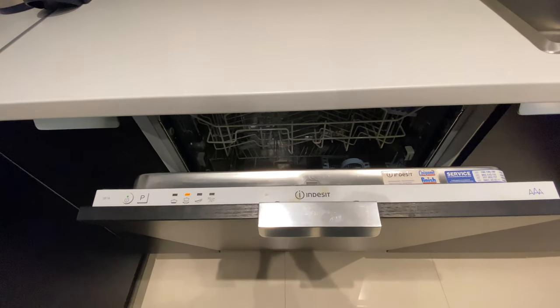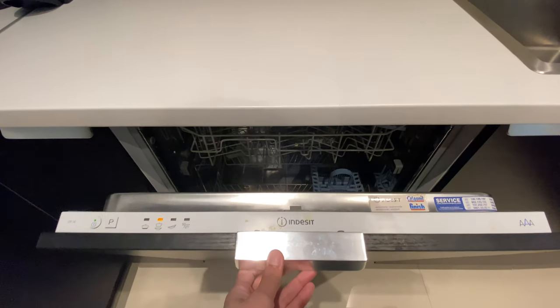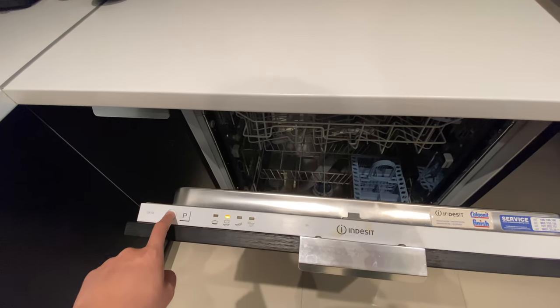Once it's stopped working, you can open back the lid and remove the plates and everything that's inside. To turn off, press this button.